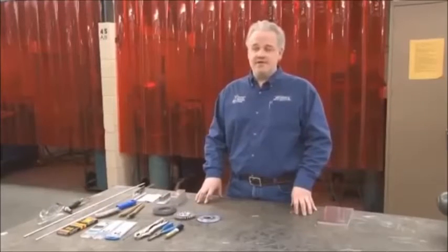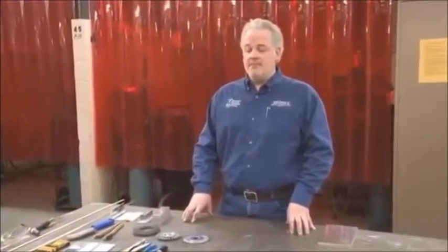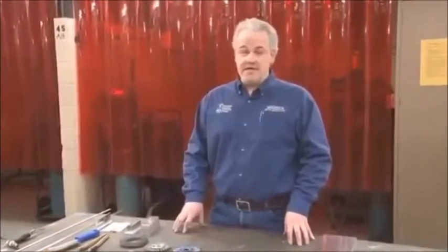Aluminum is different than steel in that it has a lower melting point. The melting point of aluminum is around 1,200 degrees. But just because it has a lower melting point doesn't mean you need any less heat. The specific heat of aluminum — the energy it takes to heat it — is significantly higher than steel. Also, depending on what process you're using, for instance with TIG, you may be only putting heat into the aluminum part of the time.